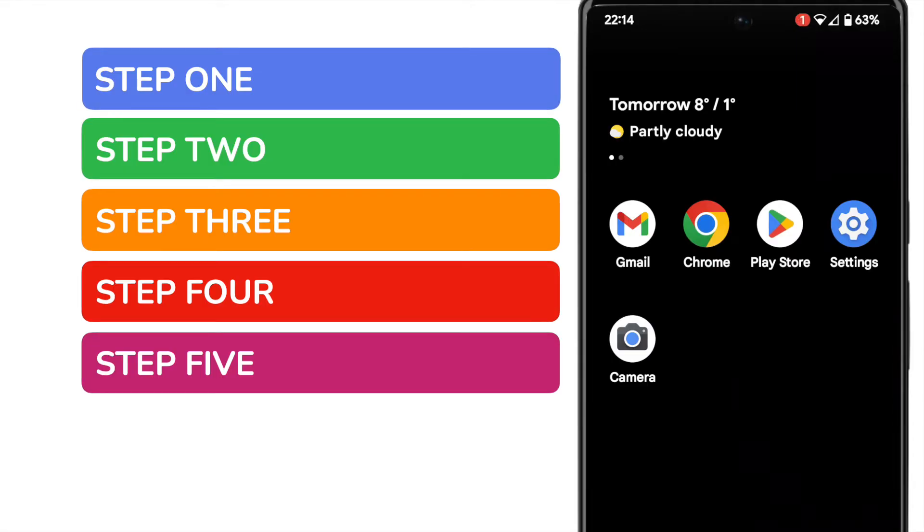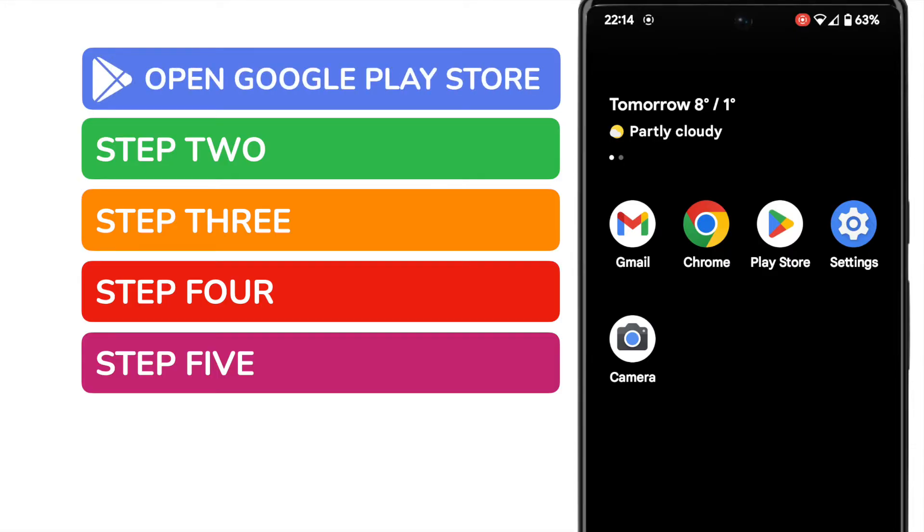In order to scan a barcode using your phone, you'll need to install a special app that will recognize and read a barcode. This is quick to do. We'll start by opening the Google Play Store app on our Android phone.